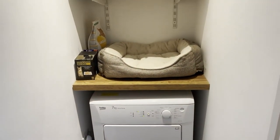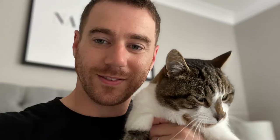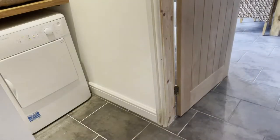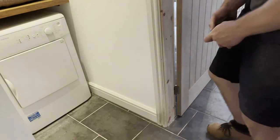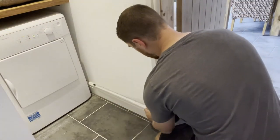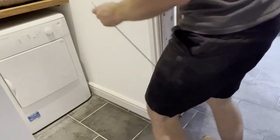We recently built a utility room and part of the idea was to have a space where the cat can sleep indoors without being bothered by the dog. However when it came to jumping up onto the shelf we'd laid out for him he didn't seem keen. Perhaps it was a bit narrow, so my wife showed me these little shelves that form steps to help cats get up to higher places and asked me to build some.